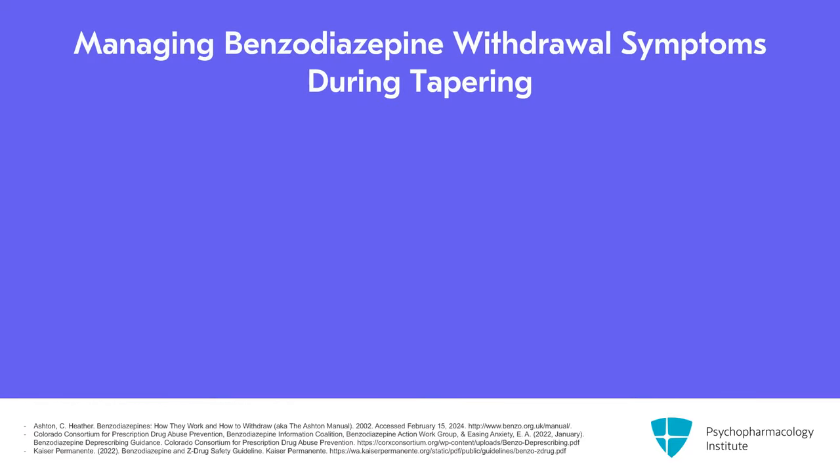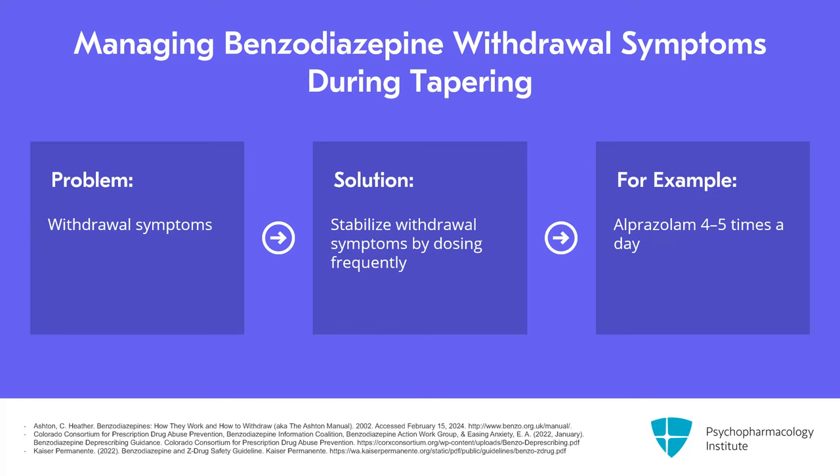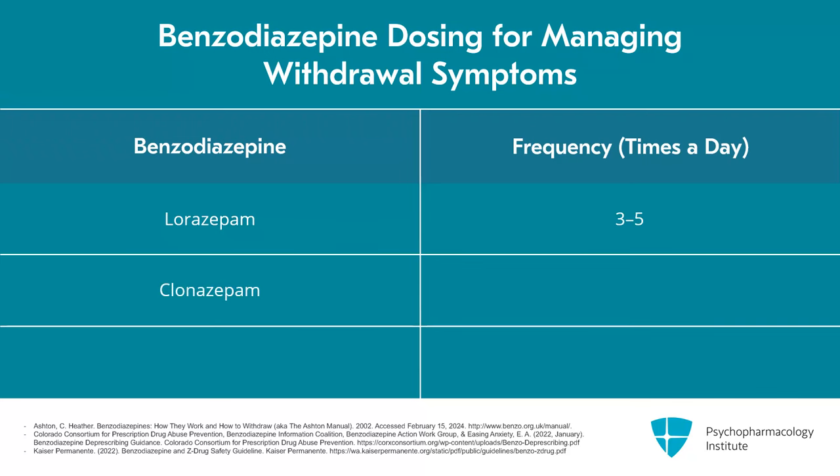If it seems that they're taking it more erratically because of existing withdrawal symptoms, I will first try to stabilize their withdrawal symptoms by having them dose the medication more frequently to avoid peaks and troughs in their blood levels. This can mean for super short-acting benzodiazepines having them take it up to four or even five times a day. For lorazepam, also maybe anywhere from three to five times a day. Clonazepam, usually more like two or three times, but I have seen it four.